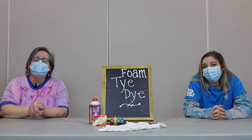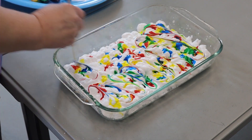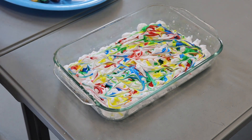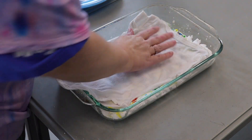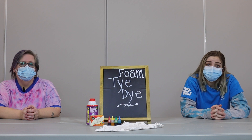We're going to take our skewer or toothpick or popsicle stick and we're just going to swirl it around. You're going to take your clothing and you're going to lay it down on top of your shaving cream and food coloring and make sure that you press it down so that there are no air bubbles and that every space of your clothing is covered in your dye.